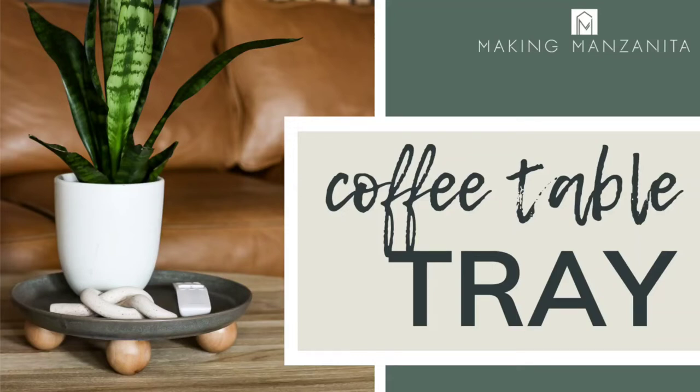Hey guys, Chelsea here from Making Manzanette, and today I'm going to teach you how to make a tray for your coffee table. Don't worry, it's super simple. I'm making a really fun and super simple decorative tray using these wooden bead leg things — I have four of these.